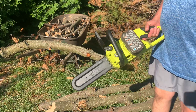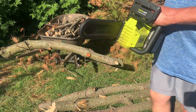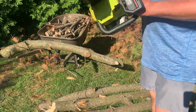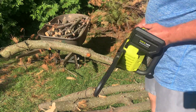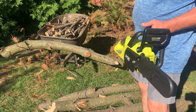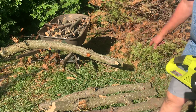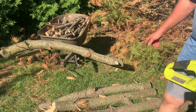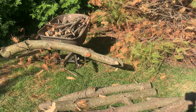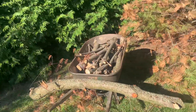I've got an 18-volt battery in there. I've cut up numerous trees, brush, and branches with this. This is my cleanup — I bust and trim all the pieces off the branches into them sizes right there, and I got these right here I'm gonna show you.